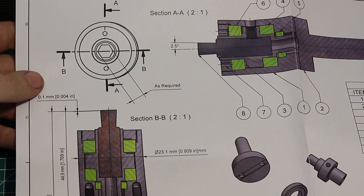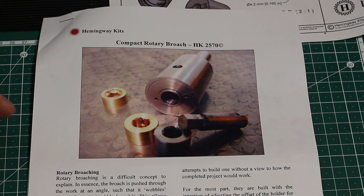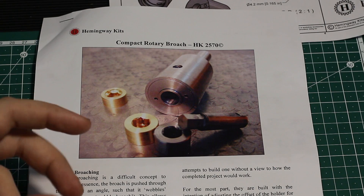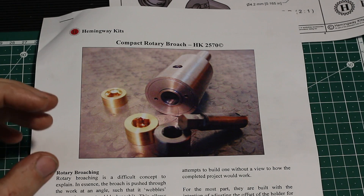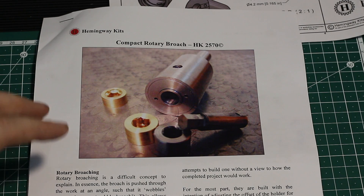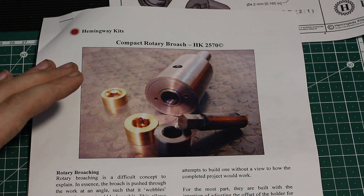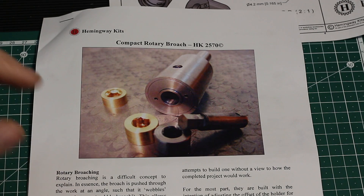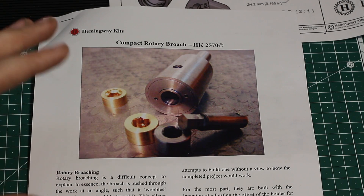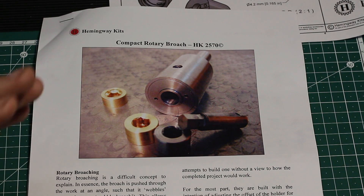Kirk from Hemingway Kits told me that I can show parts of the drawings, but obviously not enough so you can freeze-frame the video and build this tool just by watching, because they are in the business of selling plans and kits. Please, if you want to build this thing, go to Hemingway Kits and buy the plans. They put so much work into not only the plan and the material selection, but also the description that goes with it.